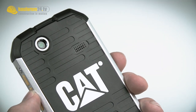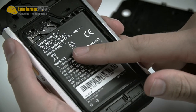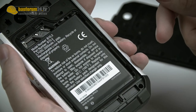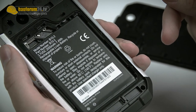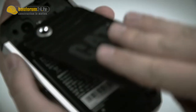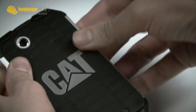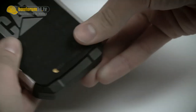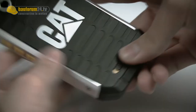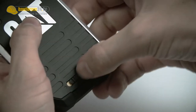And if we open here, we get to the battery of 2000 milliamps, which should last for 9 and a half days in standby mode according to CAT. So if you close it, really make sure that it's well closed so it's completely shut off from water and dust.